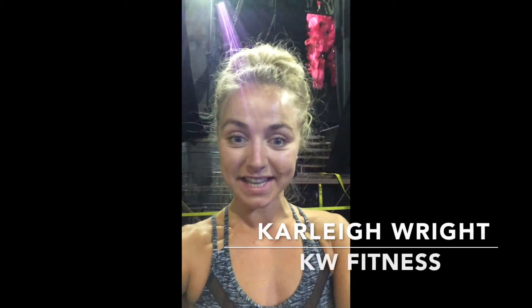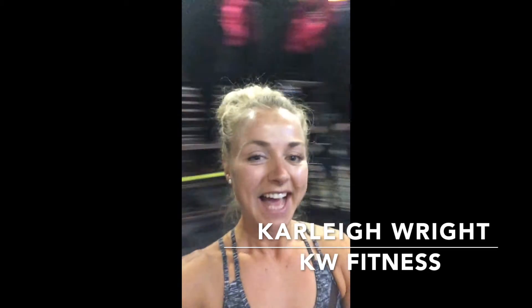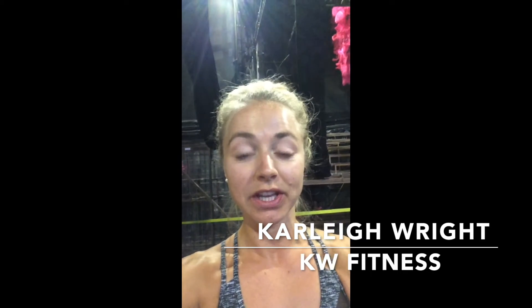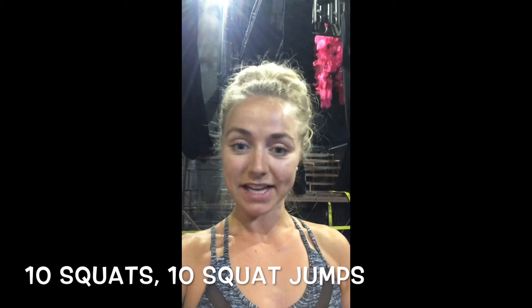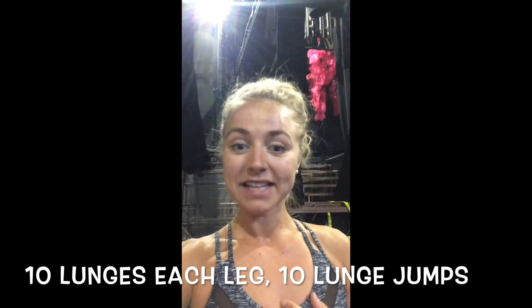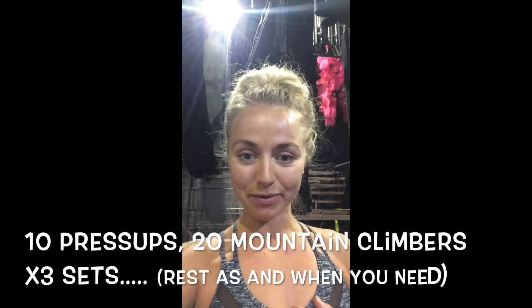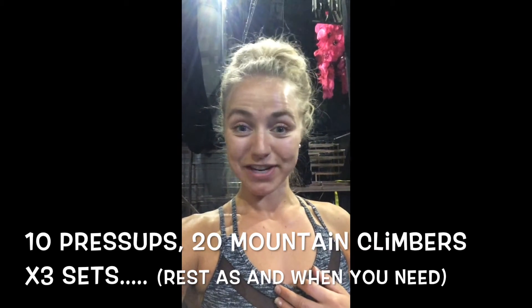Hey everyone, it's been a while since I posted a workout video. I'm actually backstage now, and today I'm going to show you a quick little workout which I normally use as a warm-up, but you can do with three to four sets. If you rest like 20 seconds between each set, it's a good little all-over-body workout. We've got 10 squats, 10 squat jumps, 10 lunges each leg, 10 lunge jumps, 10 press-ups, and 20 mountain climbers on each leg. I'm going to show you exactly how to do that right now with a little demonstration video.